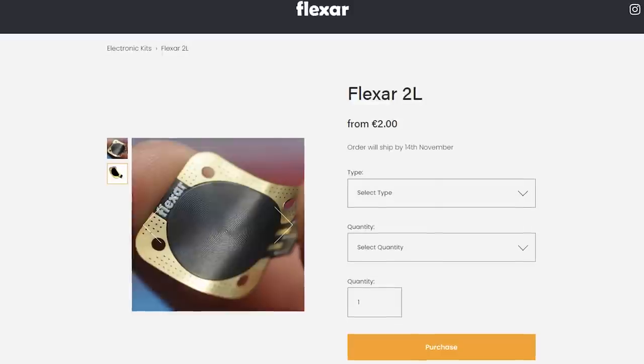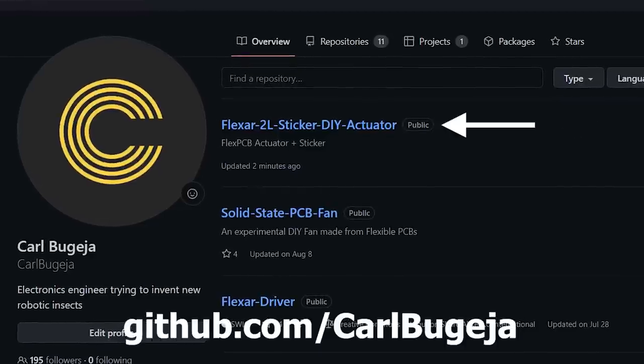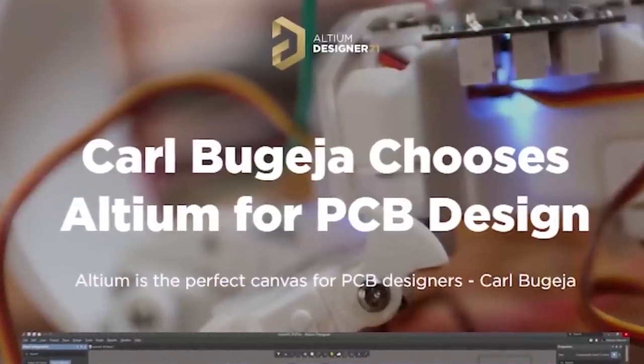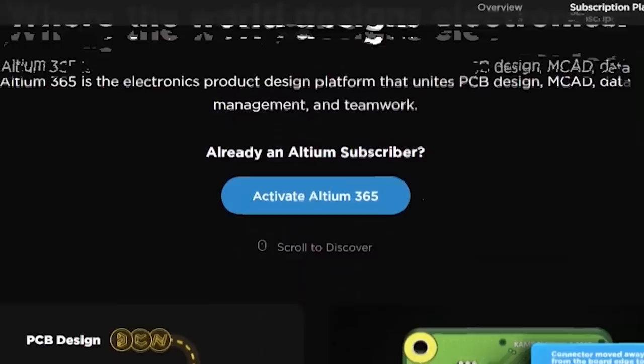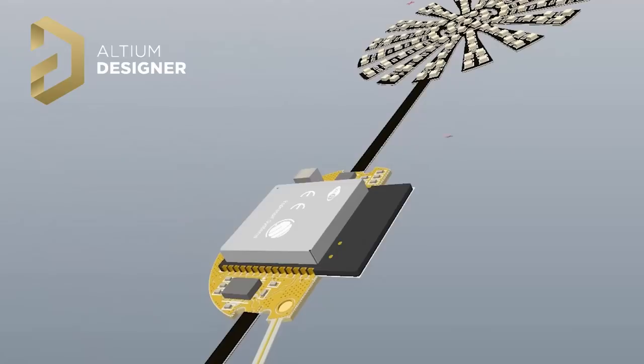In the future, I would definitely like to explore this field more, combining flexible PCBs and origami. Even though I'm selling this actuator on my website, its design files are all open source, so that you can also integrate this into your own PCB design files. And if you'd like to get started with PCB design, make sure you check out the link in my description. There you will find a link to download a free trial of Altium Designer, and learn about all the tools it can provide to optimize your electronics design skills.